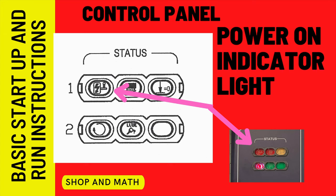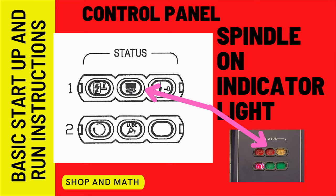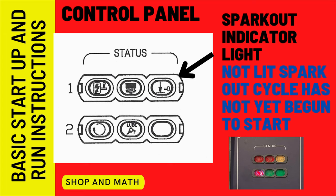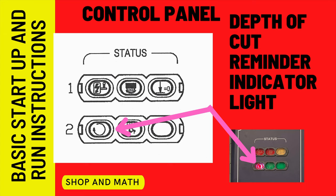The first light is the power indicator light — it tells you the machine has power on. The second indicator light tells you that the wheel is on, which might be hard to hear or see under certain circumstances. The spark out indicator light, when lit, means your power down feed cycle has ended and the spark out cycle has started. When not lit, you have not reached zero and are still in a downward cutting cycle. The depth cut reminder indicator light is the most important — it means you have more than one hundred thou to take off, which if you're not planning on doing that, can be a really big deal.